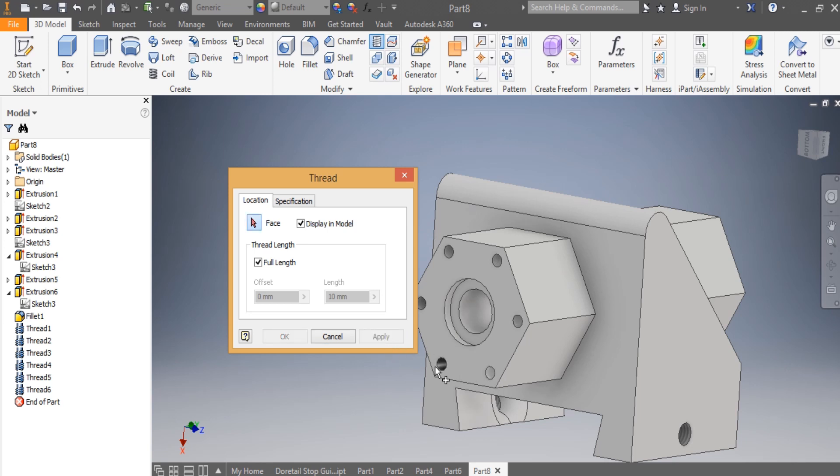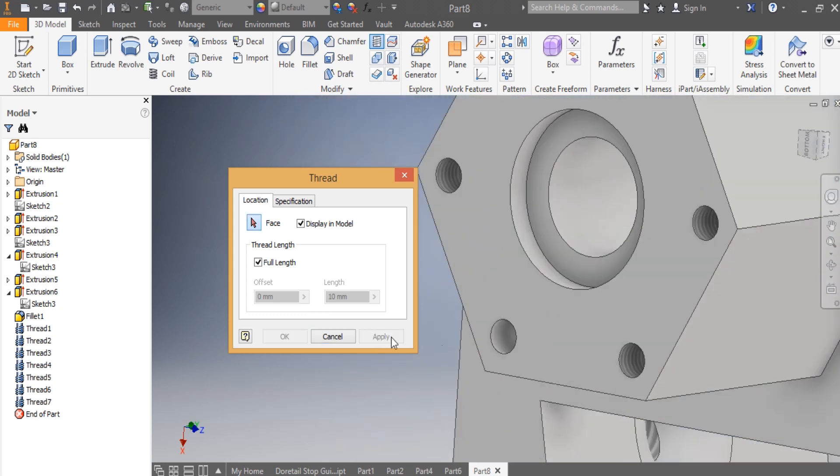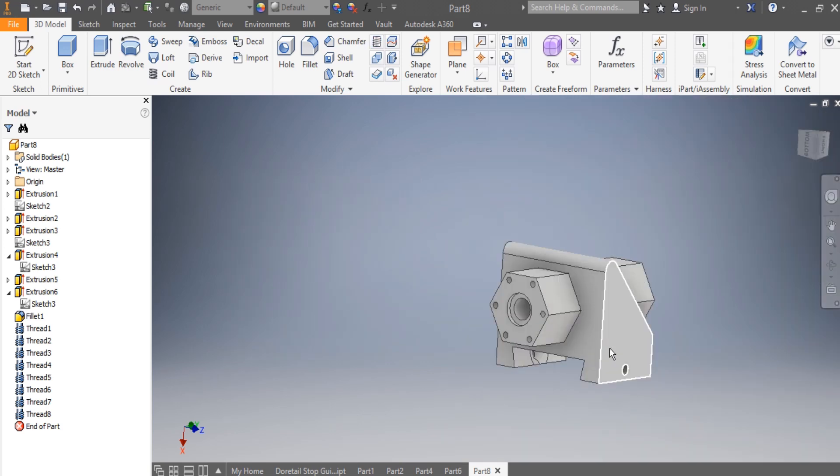I need to have threads in here as well. Once that is done, you can see I have threads all over. I say OK.